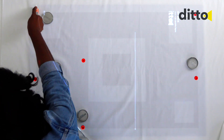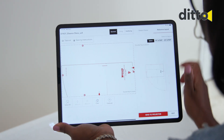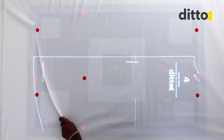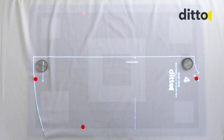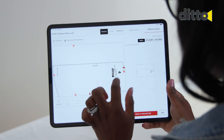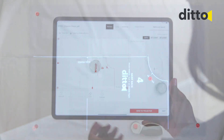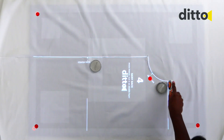Continue through the frames — projecting, transferring markings, applying target stickers, and tracing or cutting until the full pattern piece is complete.